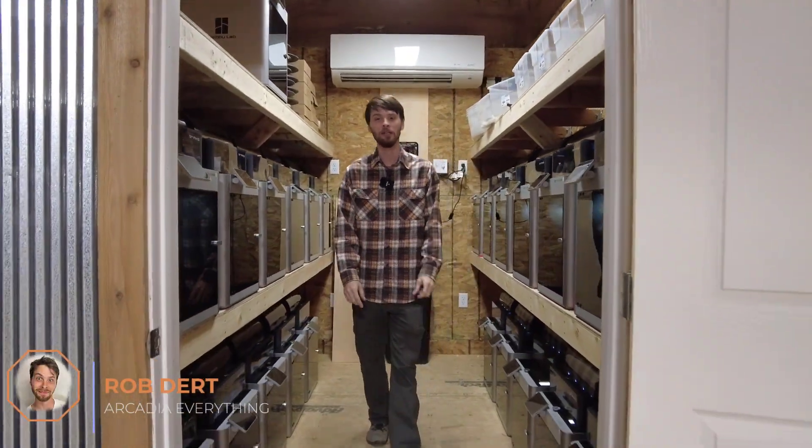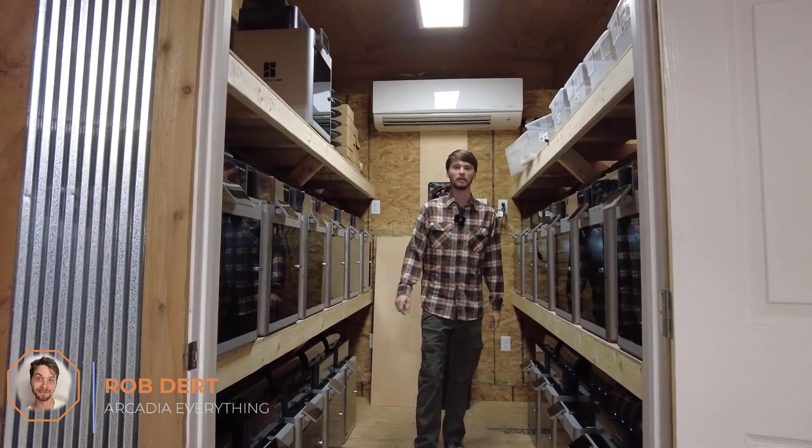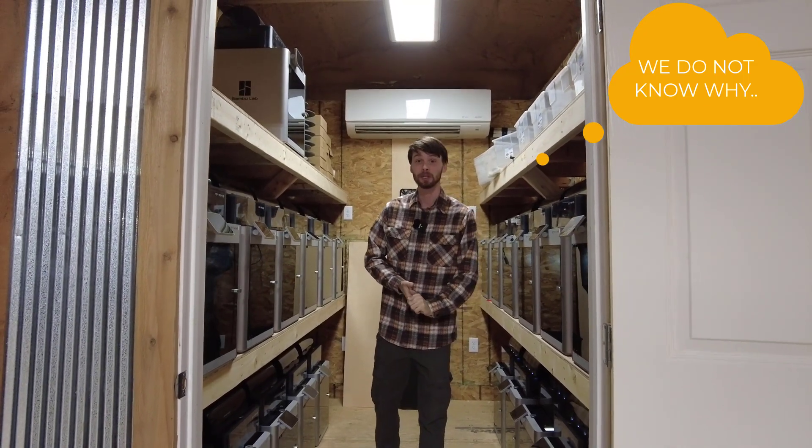What's going on YouTube, Rob here with Arcadia Everything, here to talk to you about the number one tool you should have for your Bambu X1 Carbon. It does not come with your printer, so we're gonna talk about that.